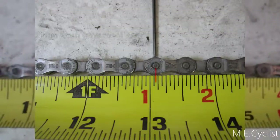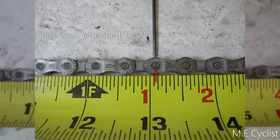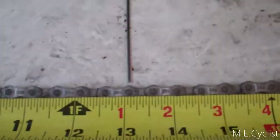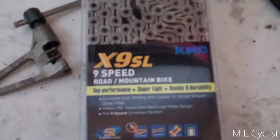For the record, the old chain was about 3/32nds stretched out — that's why I decided to change it. Over 1/16th is recommended, and it's not quite 1/8th, so it shouldn't be wearing out the chain rings or cassette yet. I'm going to change it out anyway. Let's open up this new chain, cut it to the right length, and put it on.